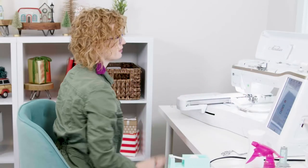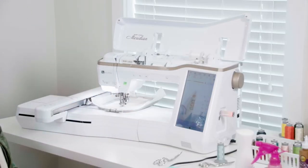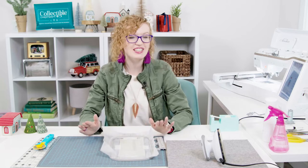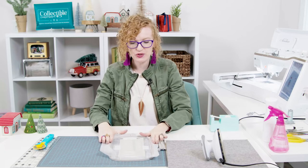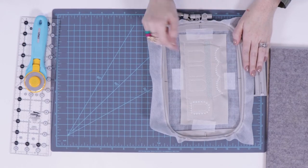Machine step five is stitching the library decorative detailed lines — I'll switch my thread out to the correct color and stitch it. Machine step six is stitching the decorative lights detail. Machine step seven is stitching the window stitch lines. Now that those stitches are done, you can see how cute the library is so far — the decorative lines, the decorative light details, and the marked areas where we're going to be cutting out all these windows.